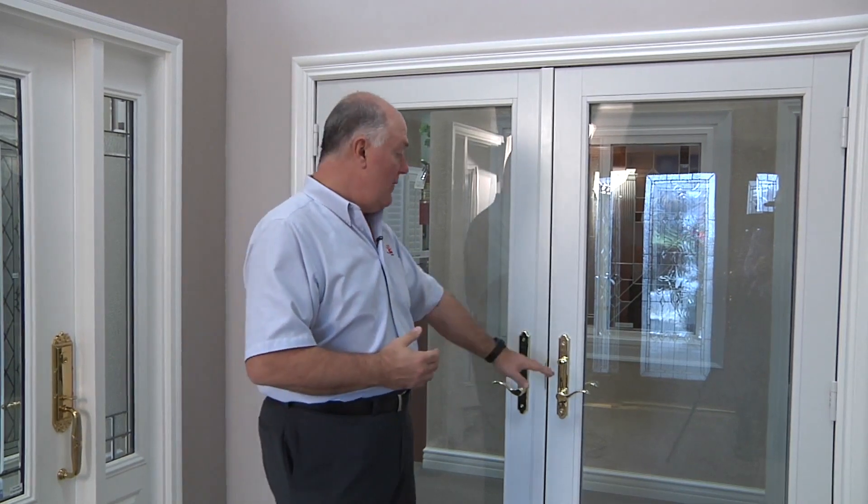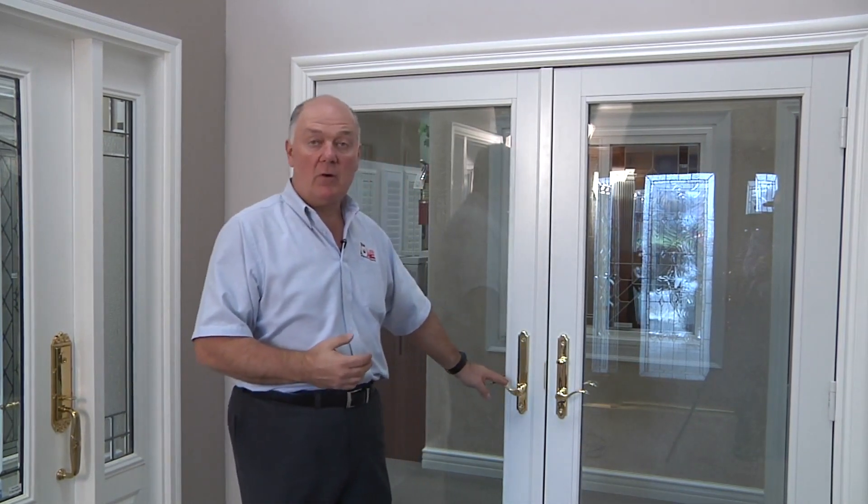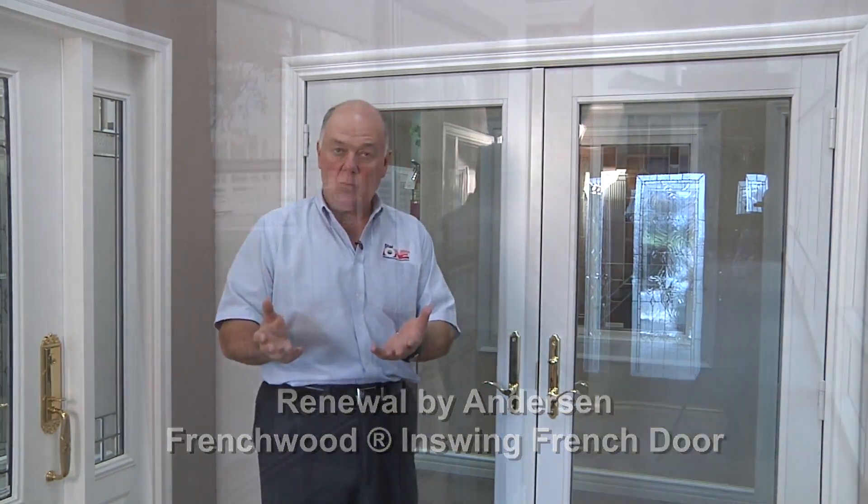If you're looking for a high-quality French wood hinged door — one that looks beautiful and provides all the finishing options — we have 11 exterior colors, pine, oak, or maple on the inside that can be stained or painted, a myriad of hardware options in all popular finishes, and energy-efficient glass. This would be the door you should consider. This is the Renewal by Andersen Frenchwood hinged in-swing door.